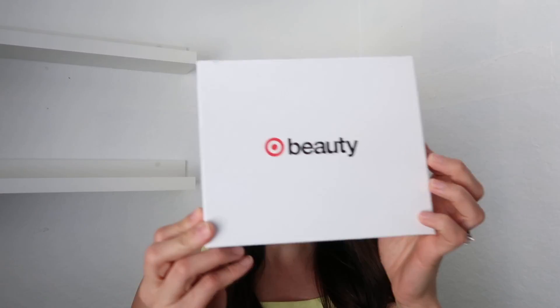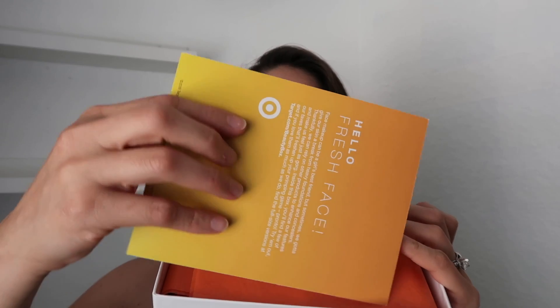Welcome back to my channel. Today I have my Target beauty boxes for the month of June. We have two boxes: one for Father's Day and the regular beauty box. I will make two separate videos, so the first one we will be reviewing or unboxing what's inside our regular seven dollar Target beauty box. Let's get started — I'm very excited about this box!